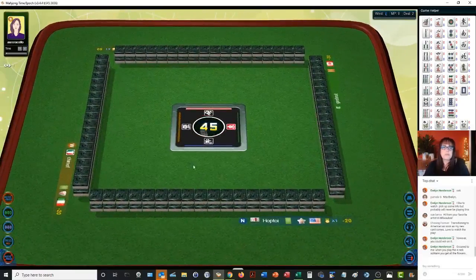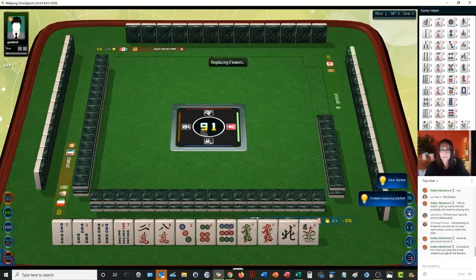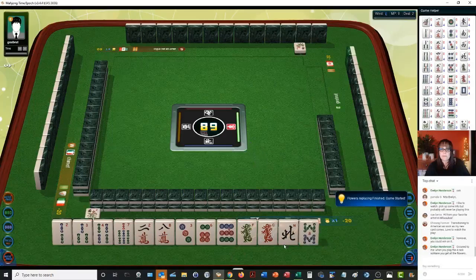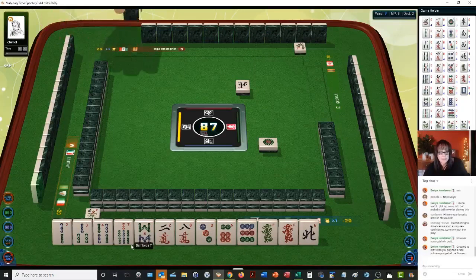Here we go, we're replacing flowers. Alright, now let's see: 3-6-9, 1-4-7, 2-5-8, 3-6-9. What about a knitted hand here? South wind.